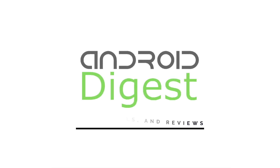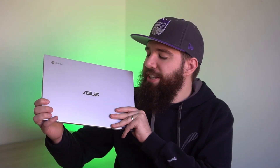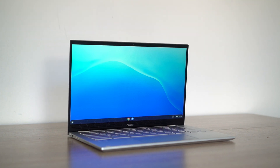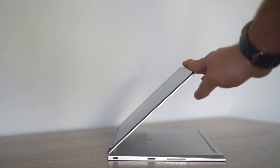Let's get straight into this review. This device right here is the Asus C436, and I've got to tell you, this has one of the most premium designs I've felt out of any Chromebook. One reason is the weight — it weighs about two and a half pounds. It is super lightweight.